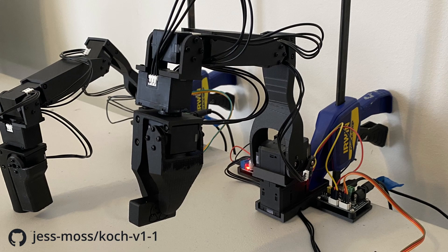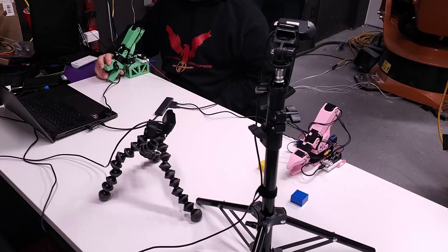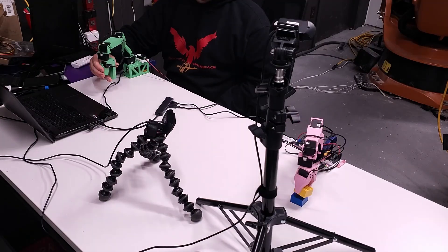We're going to be making a pair of Koch robot arms. These are super low cost arms that use one arm to teach the other arm how to do something.